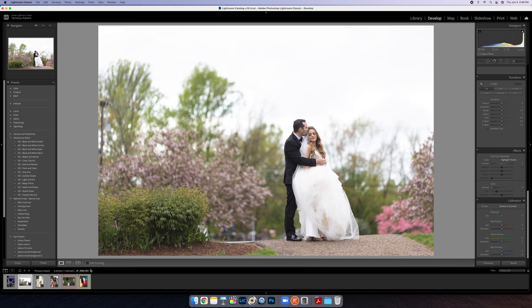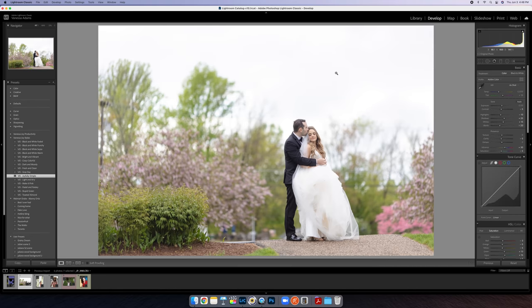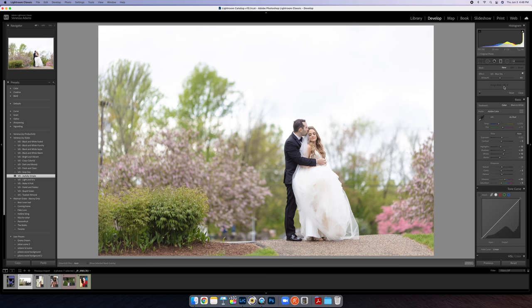Trick number two — this is another wedding photo. I know the wedding stuff is boring to everyone here, but it's only how I feed my children. Let's go with Joyfully Simple. What I want to do here: we've got this super blown-out sky. It doesn't bother me, but I know it bothers a lot of people, so I'm going to come into my gradient tool — this tool is so underutilized in Lightroom — and go to blue sky.